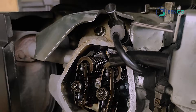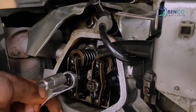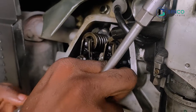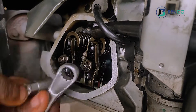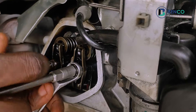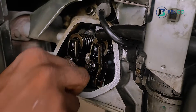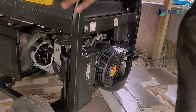You tighten that side, and then you tighten this side a little as well. You apply the same to the right one. Then kick-start to test what you've done.